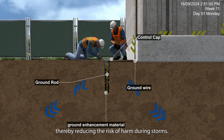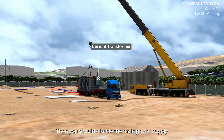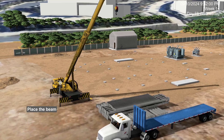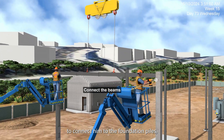Put the transformer in place carefully. Then disable the main power supply by using lockout tagout procedures. With the steel beams in position, secure the beams with clamps and bolts to connect them to the foundation piles.